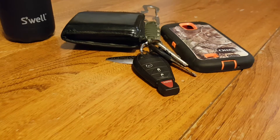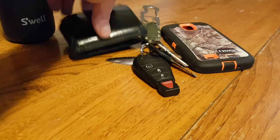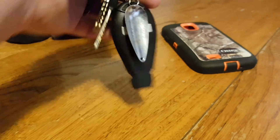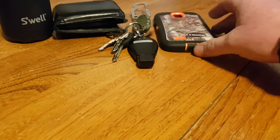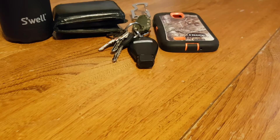Girls have their purses, guys have wallets — everybody has a wallet, house keys, car keys, and a cell phone. This is just a stand-in for my old phone, but you get the concept.